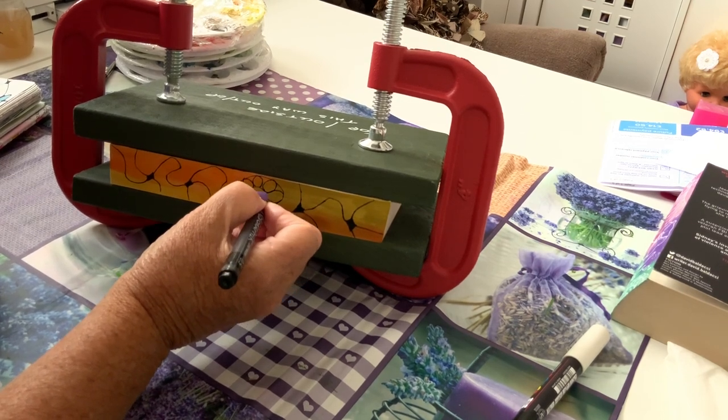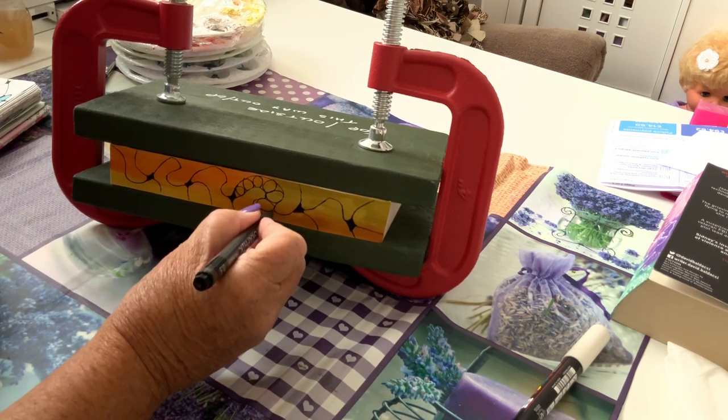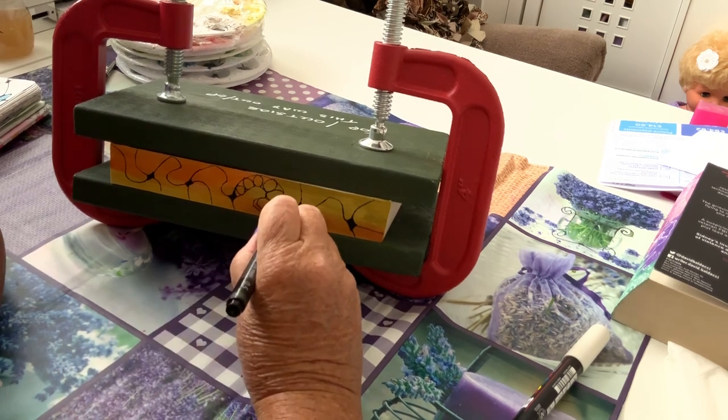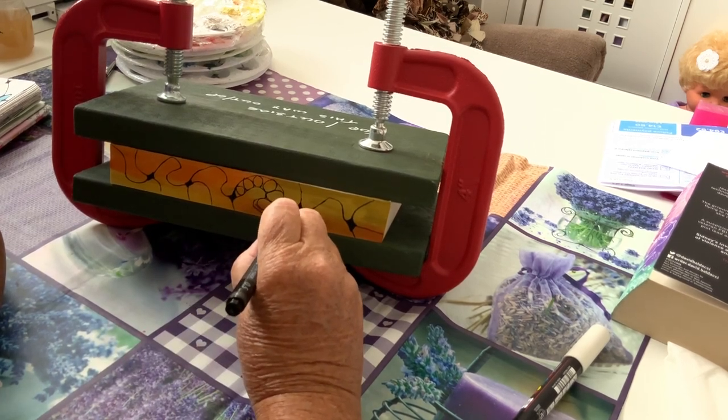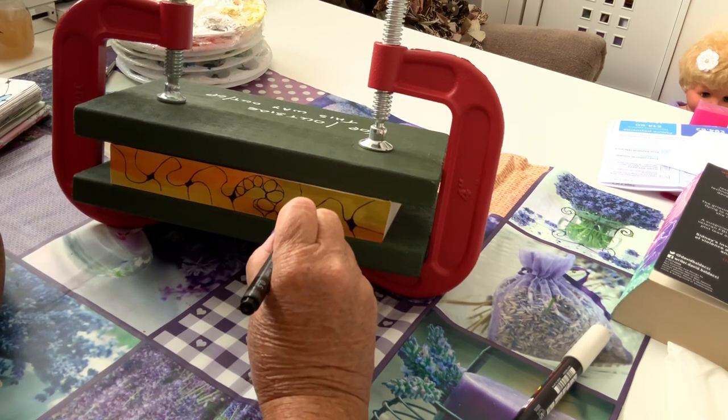This is so awkward to do and show you at the same time — I'm sure there's another way I could have held this, but we'll keep going. Not too bad, is it? There's not too much to do.